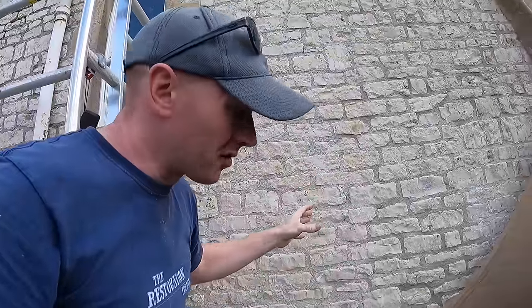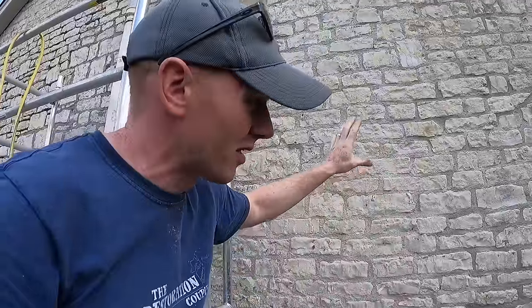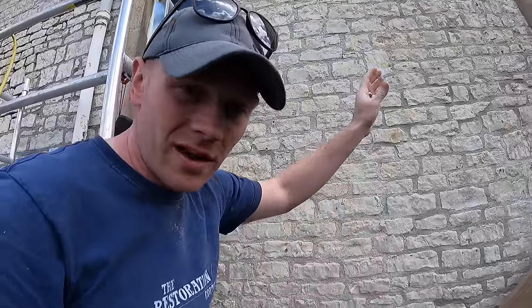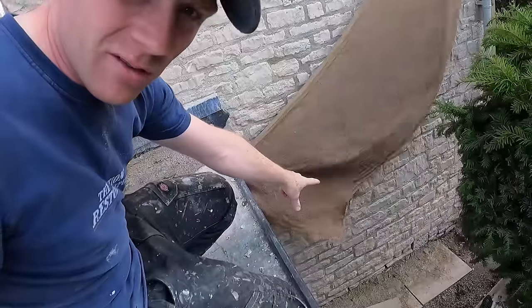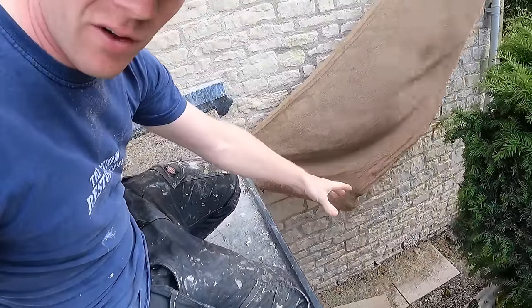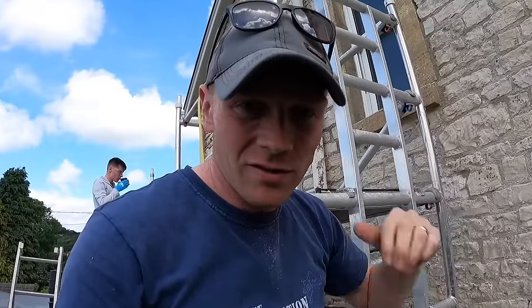We've had a good week or so with the Hessian up and I'm keen to get it down so we can reuse it and move it across here. Then I can just make sure there's nothing that needs sorting rather than put the scaffolding up and down all the time. There's a little bit right down the bottom to sort out, but once we've cleared all the gravel away we can finish that at the end. For now I want to get all the high stuff done.